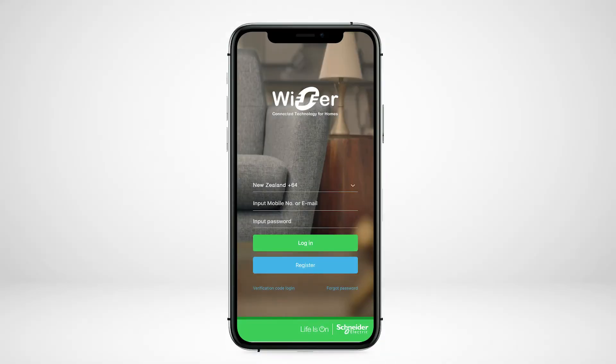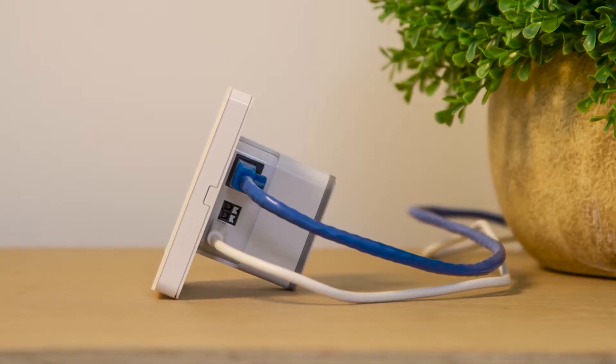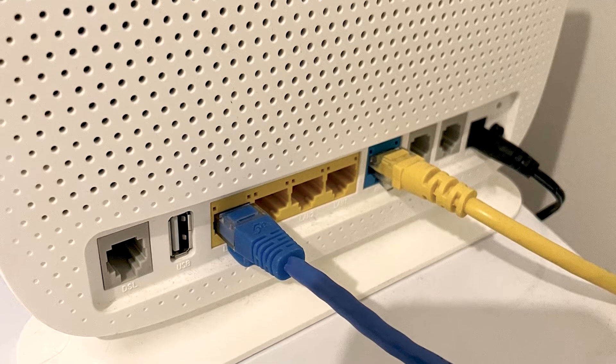Once you have registered your account and created your home in the Wiser by Essie app, you are ready to set up the Wiser Hub. This video will show you how to pair with the hub using an existing home internet router and Ethernet cable.